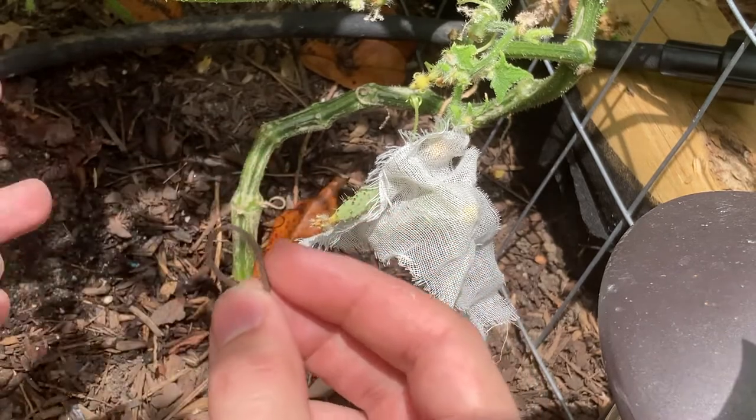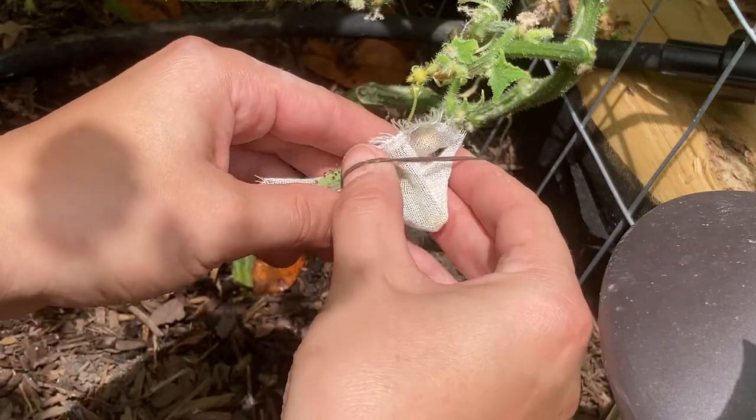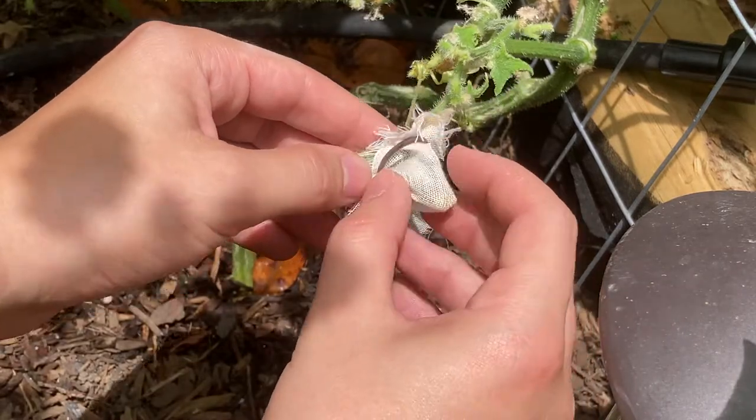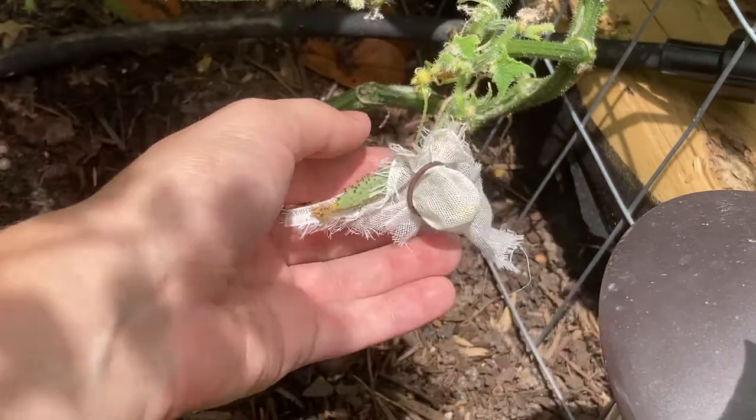To cover the flower, I like to use some cheesecloth and secure this with a loose rubber band. The cheesecloth should be loose around the flower in order for it to grow, and the rubber band should not be very tight so that it doesn't restrict any water flow to the cucumber. The flower has to be covered before it opens up to ensure that it won't be pollinated any other way.